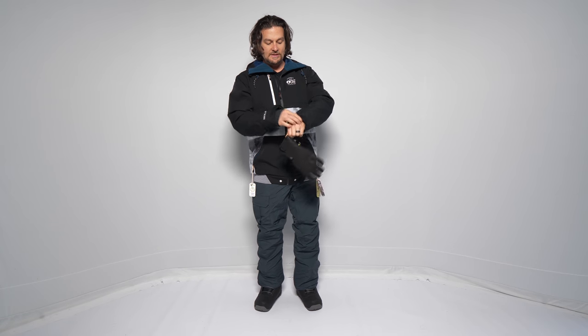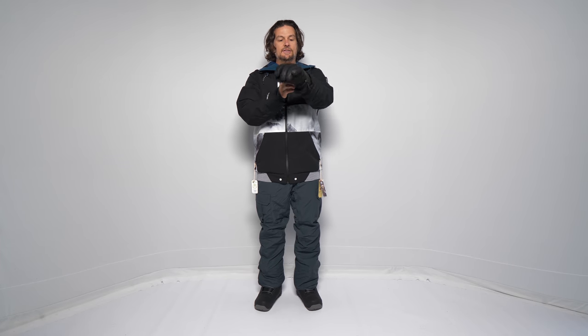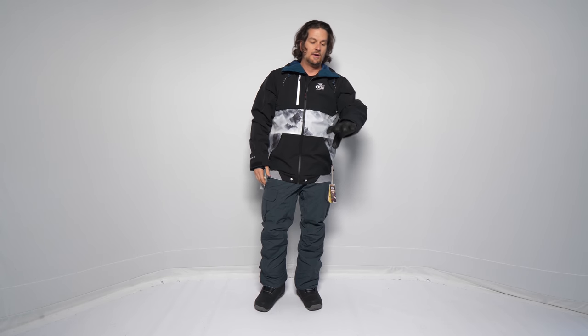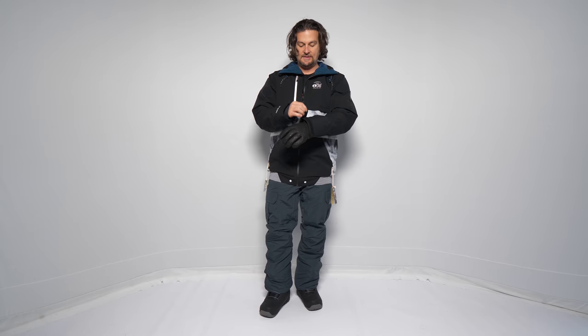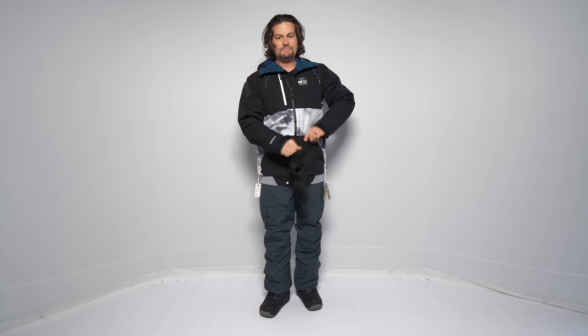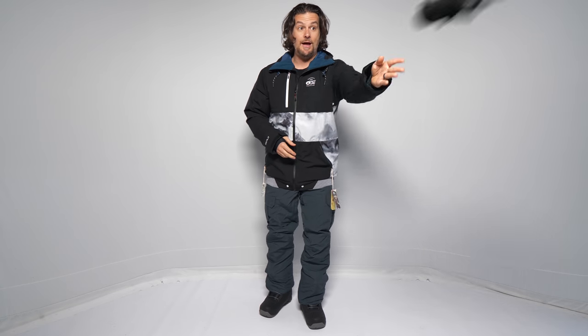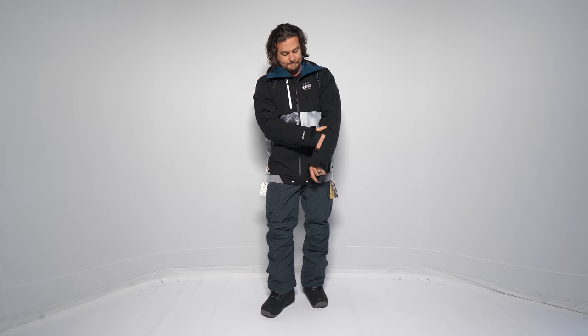Let's talk about the glove — it's the Burton AK Guide Glove, used in pretty much every review and maybe one of my favorite all-time gloves. This fits over pretty well but it's a little tight. If you want to go all the way over the glove that can be really tight. You can wrap a big glove over and you've got a little pass pocket here — nice and easy, like the zipper interface.